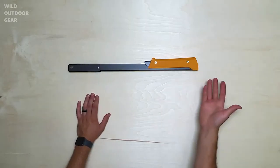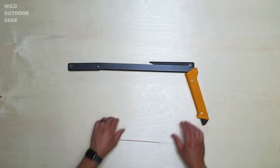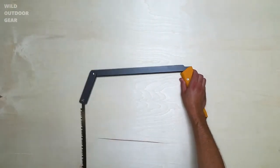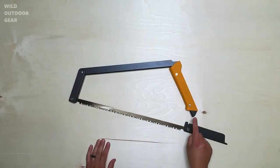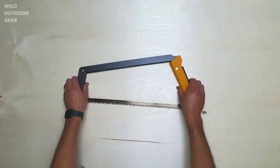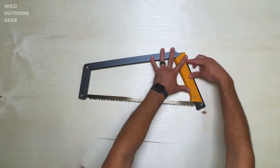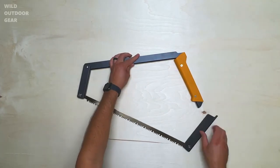Easily deploy your saw in seconds by unfolding and snapping into position. An automatic blade tensioning system with no loose parts keeps things nice and simple when you're on the trail. Use the built-in pivot location to lock and tension your saw into place when you're ready to cut. When the pivot is locked into place, the entire saw is under tension, giving the frame a rock-solid feel. When you're done cutting, simply release the tension pivot and unfold the saw back into its original closed position.